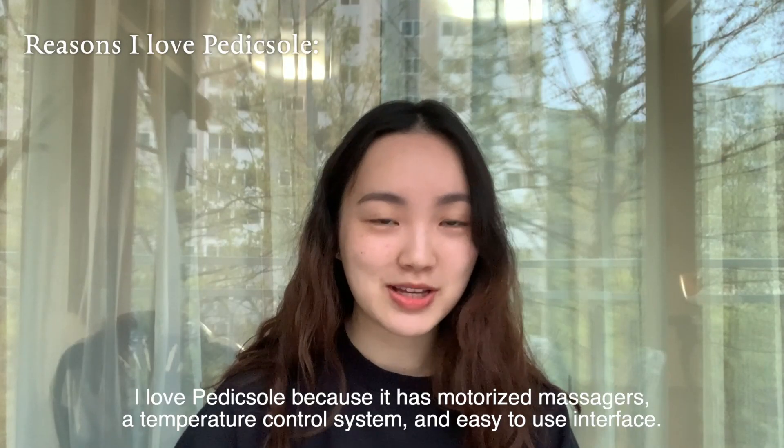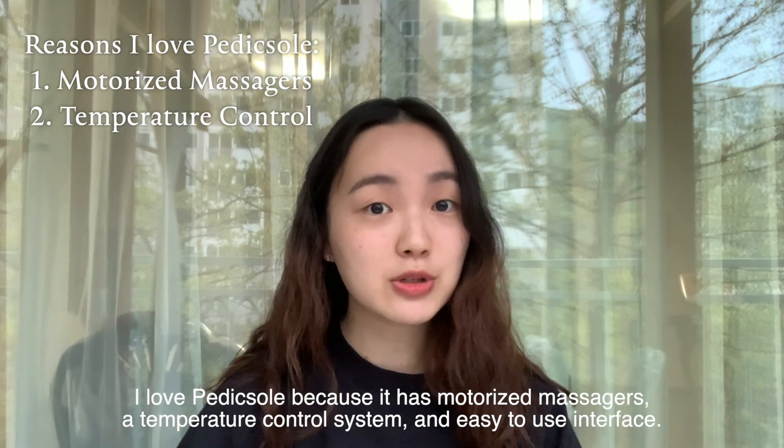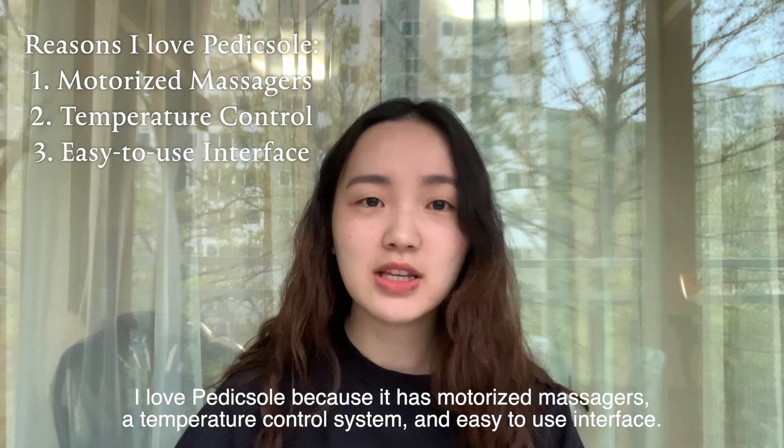I love Pettiskel because of the motorized massage system, the temperature control system, and a really easy to use interface.